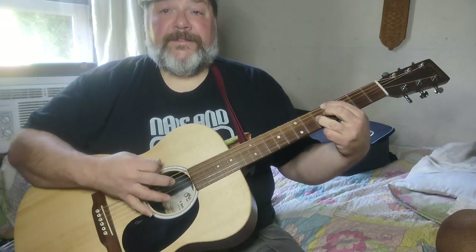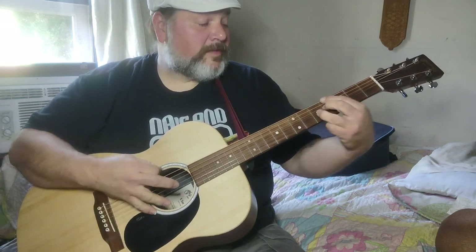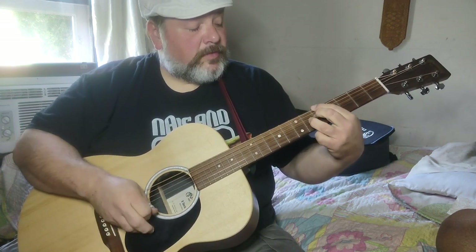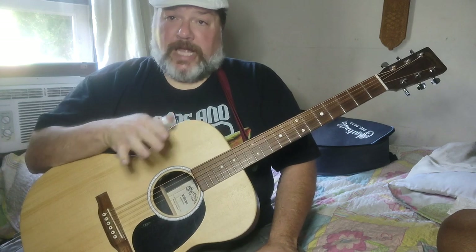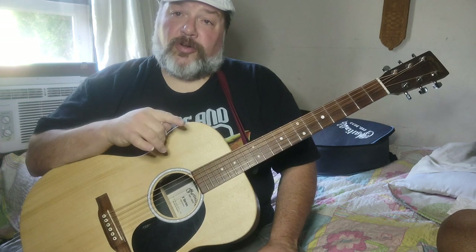For the next thing: 5th fret A, 5th fret E, then 4th fret E — using that 7th form again. Then you move that form back down into the G position at the 3rd fret, 5th fret. That's an old jazz bass line, and a lot of blues bassists use it who played with B.B. King, because he liked those turnarounds.